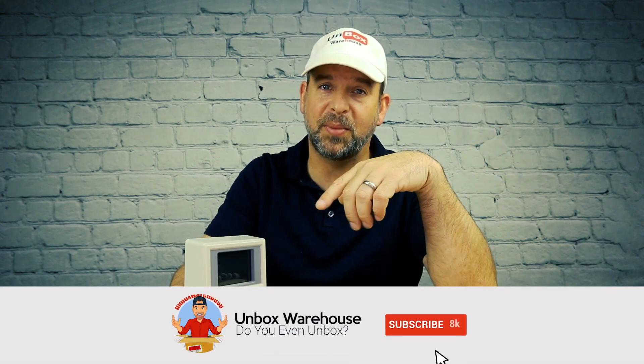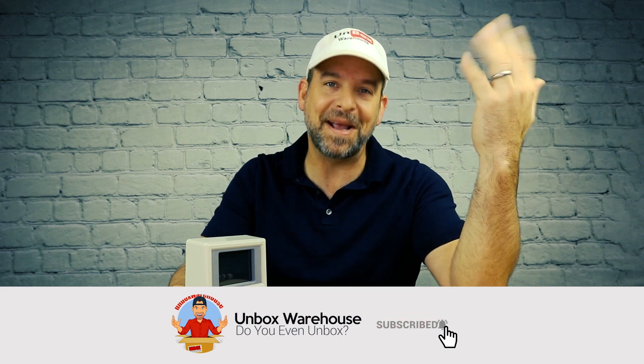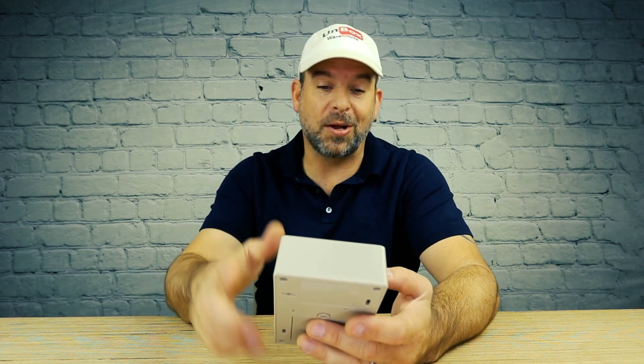If you've never played Oregon Trail, what's wrong with you? This is a Target exclusive product but they do sell them on Amazon too, so I'll put a link below so you can get your hands on one. Also, if you want to see more check out one of these videos right here. Don't forget to subscribe and hit that little bell icon so you can see what we open next, right here on Unboxed Warehouse. Now I'm gonna go get diarrhea.